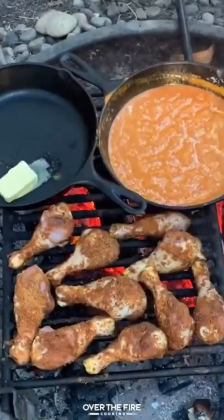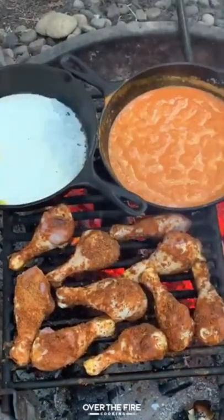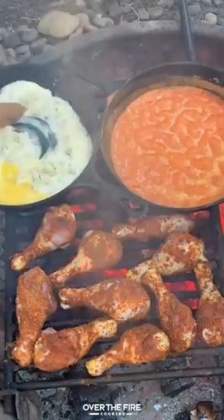While they're cooking, we're going to make a blue cheese sauce. We're going to add a little bit more butter, some half and half, blue cheese crumbles, and mix that all together and let it simmer down.